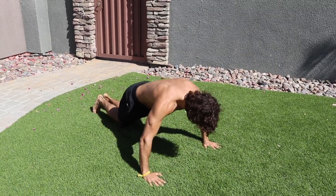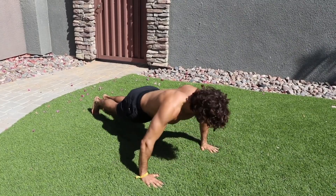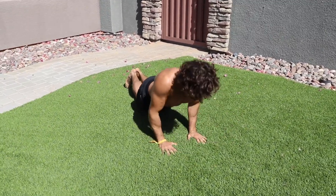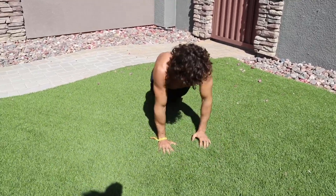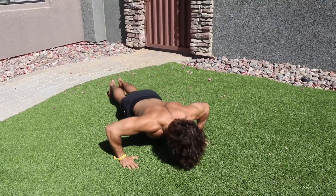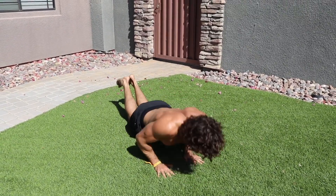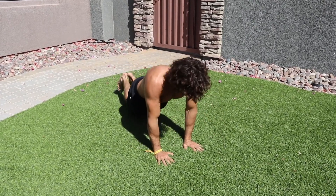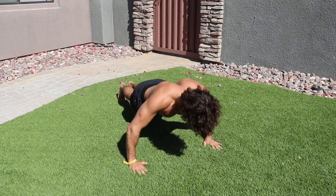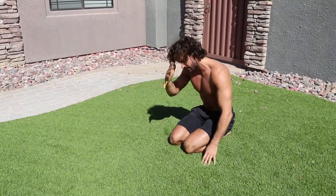On the knees — five four three two one, then wide full press-up. Five four three two one. Good — narrow again, four three two one, then five wide. Five four three two one — and rest.